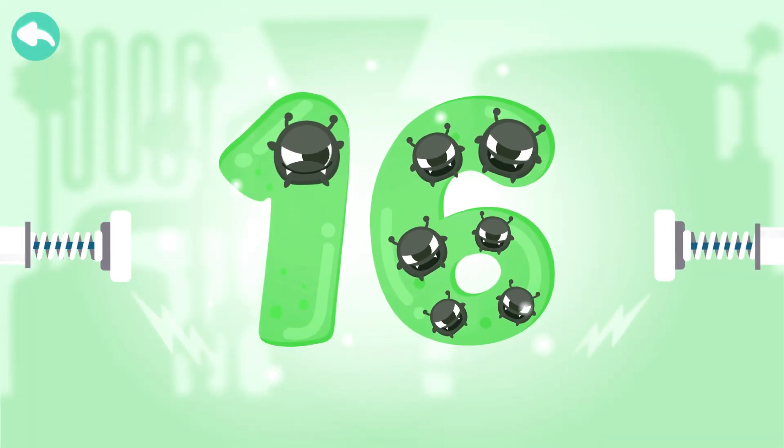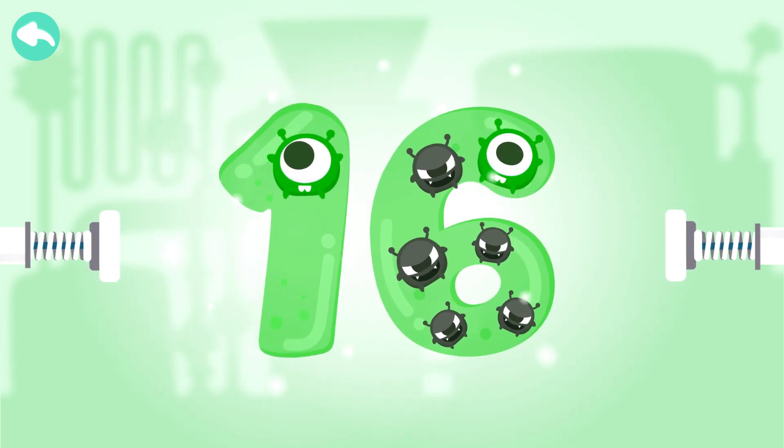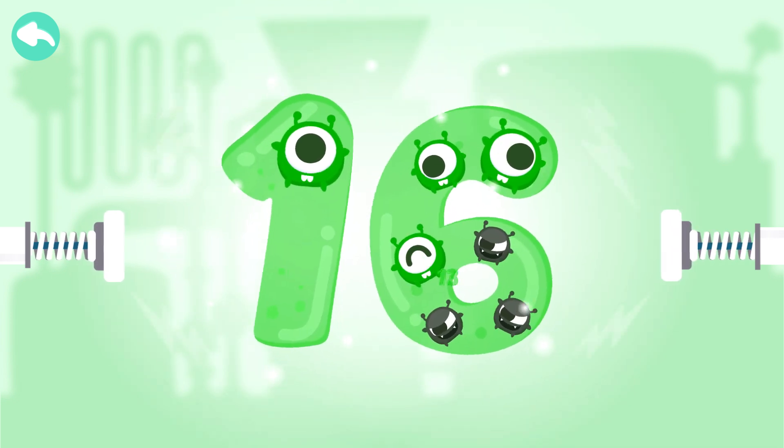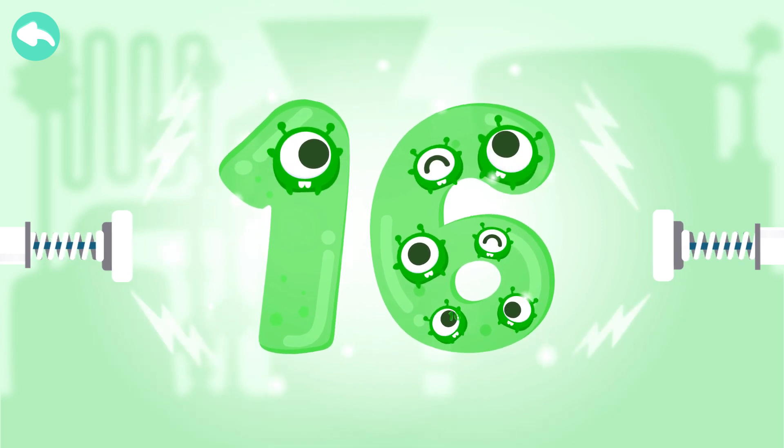Touch the dark box to cure the number. 10, 11, 12, 13, 14, 15, 16.